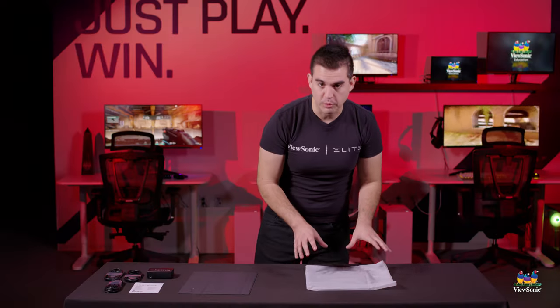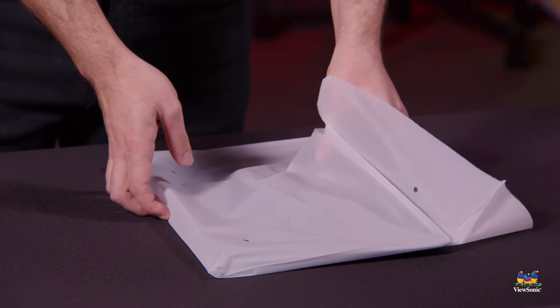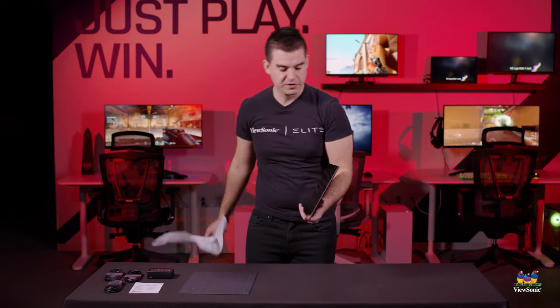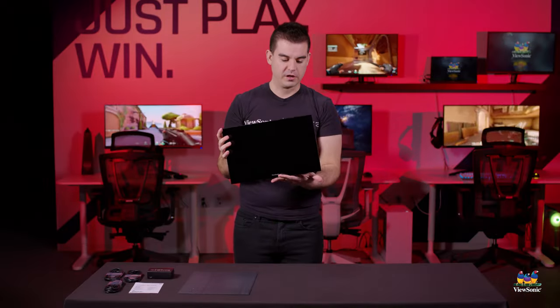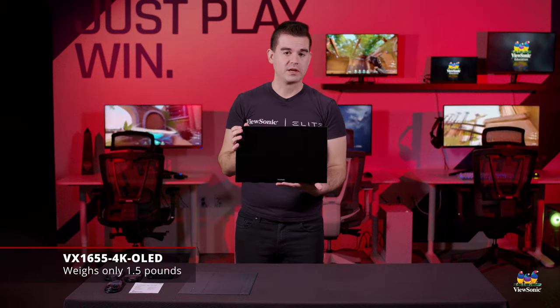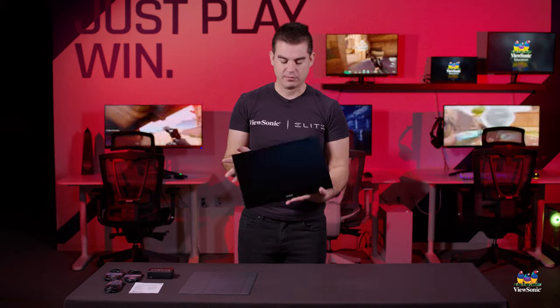And here is the portable monitor itself. You can barely see it on this table because this is the thinnest portable monitor we produce. One of the benefits of an OLED panel is that it's only a few millimeters thick, which means we can make a portable monitor with about a five millimeter thickness. It's extremely light — only about two pounds — and very easy to carry around in your backpack. You probably won't even notice it as additional weight when you already have a laptop or a tablet in there.